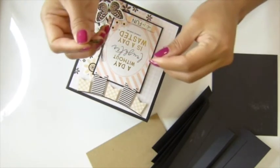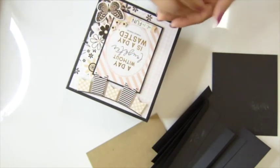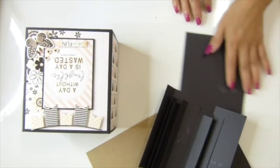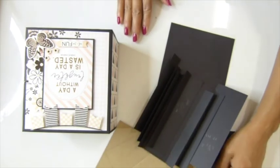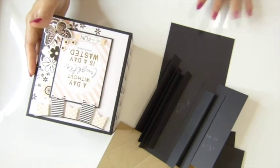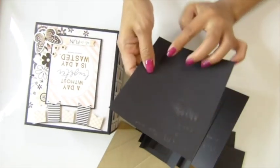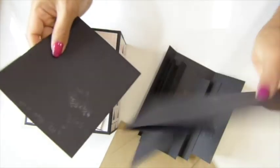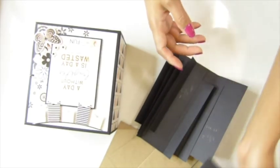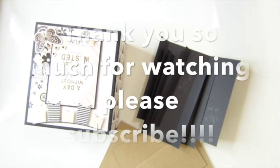You'll need a bone folder if you have one — you can use anything else. Thank you everybody for watching! Leave a comment and give me a thumbs up and let me know what you think about my mini album series. Tomorrow when I come back, I want you to have all your pieces covered with the patterned paper and photo mat. I'll see you tomorrow — bye bye, I love you all!